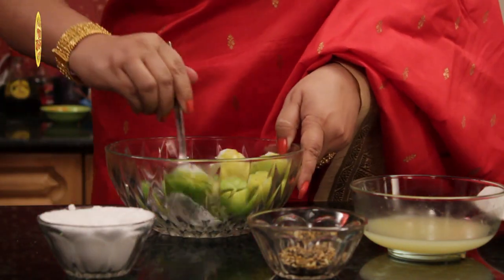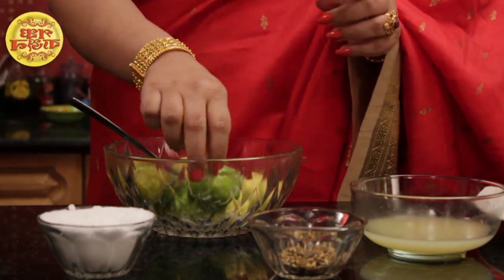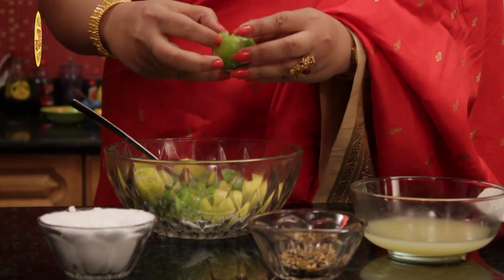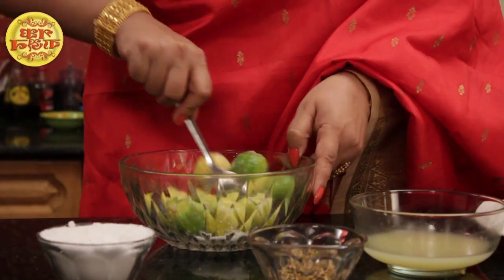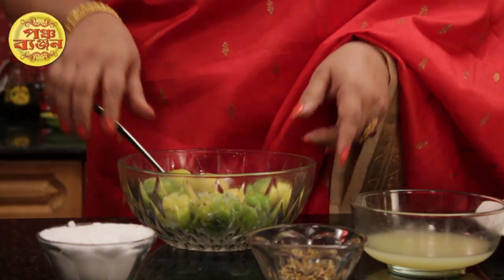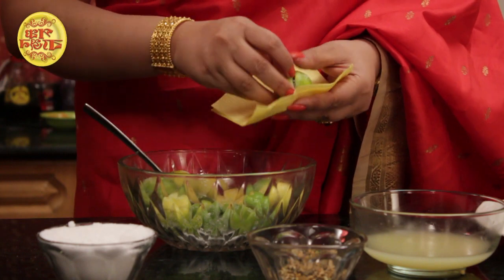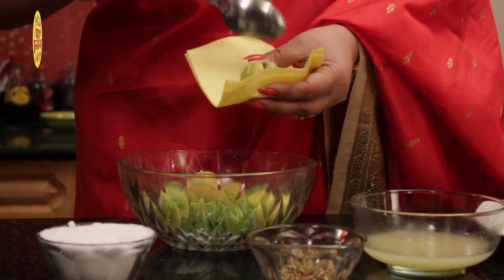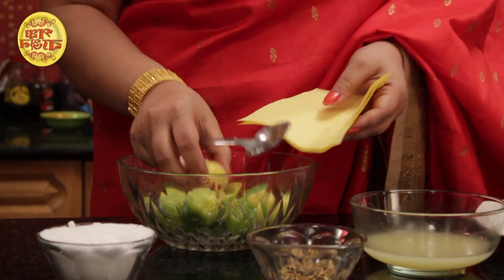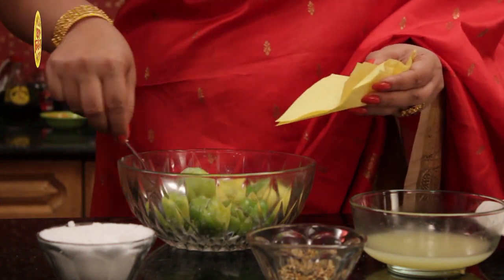Then mix it up. Once you remove it, you will have to put it on your plate. There is a tissue paper. When you don't work, the plate is open. You will put the plate in the plate. If you add the plate in the plate, the plate is on your plate.